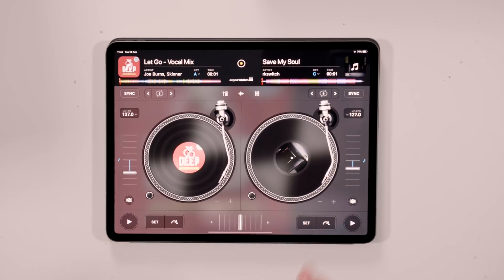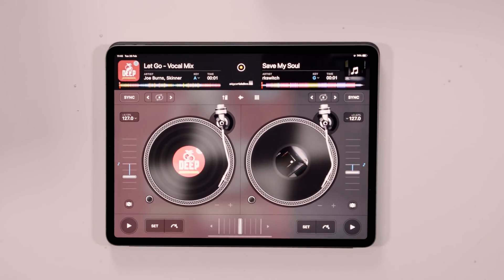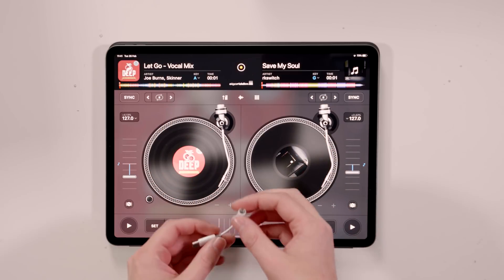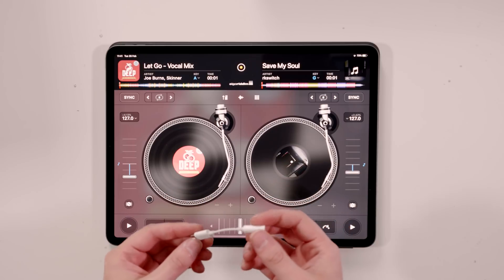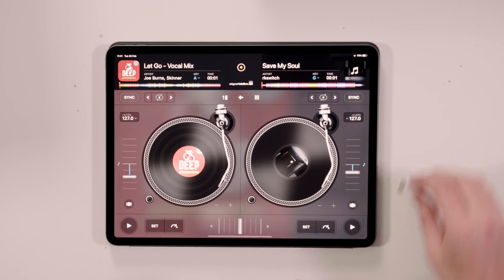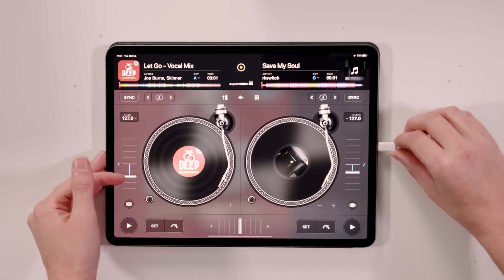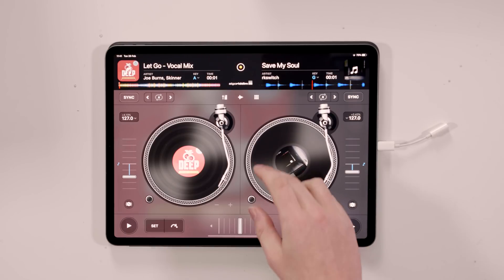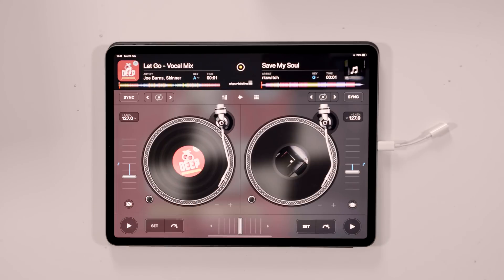To get this iPad set up so we can plug into speakers and headphones just like on a DJ mixer — this being the iPad Pro 2018 model, we don't have any headphone jacks, unfortunately. Thanks, Apple. So the first thing we're going to need is one of these: a USB Type-C to 3.5mm headphone jack adapter. We can plug that straight into the side, and that's going to give us an audio out to our speakers — whatever we do on the iPad, that sound goes straight out to the speakers.